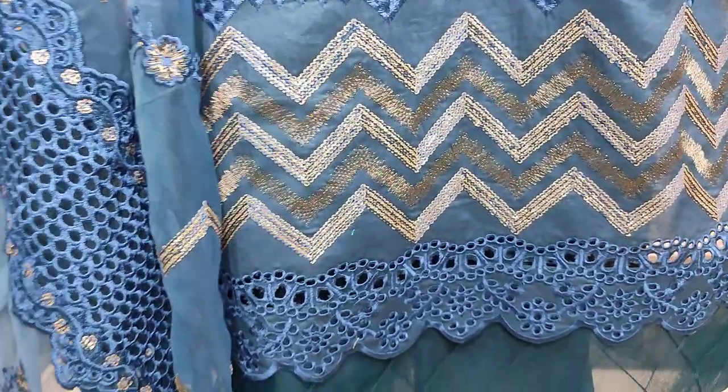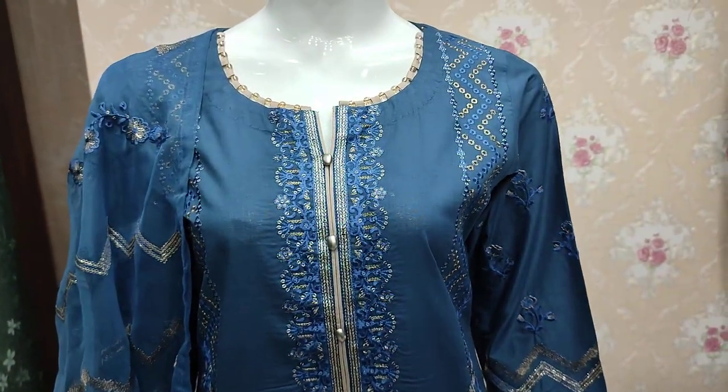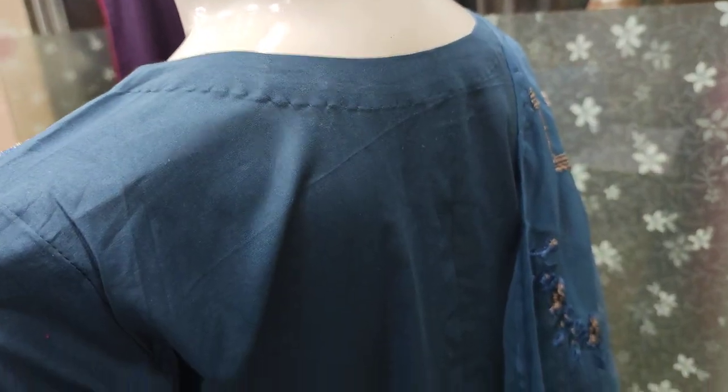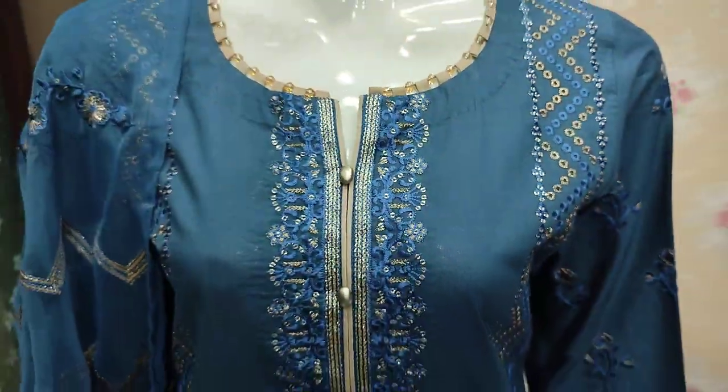The un-stitched cost is 4,500. The stitching cost is 2,000 charges. This is the plain back — un-stitch 4,500.